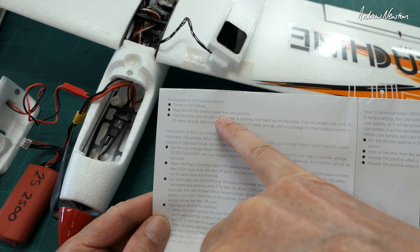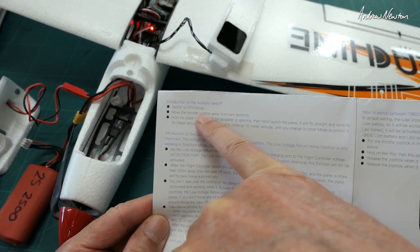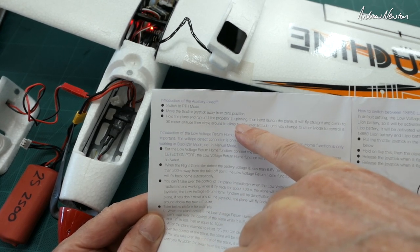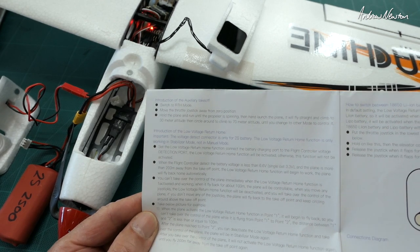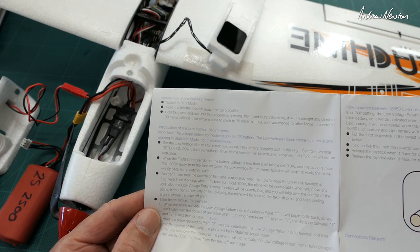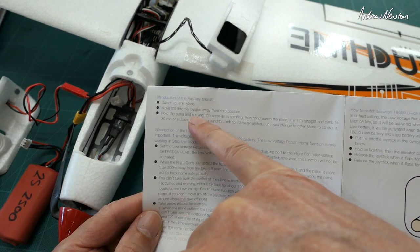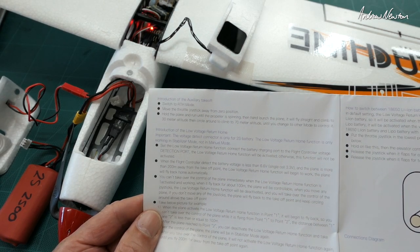The manual says it has an auxiliary takeoff mode. What you do is put it into return to home mode, move the throttle stick away from the zero position, then hold the plane and run until the propeller spins. Then launch the plane and it will fly straight and climb to 30 metres, then circle up to 70 metres altitude until you select another mode. I think we'll be able to just put it into return to home, lift the throttle, throw it, and it should do all the same stuff.